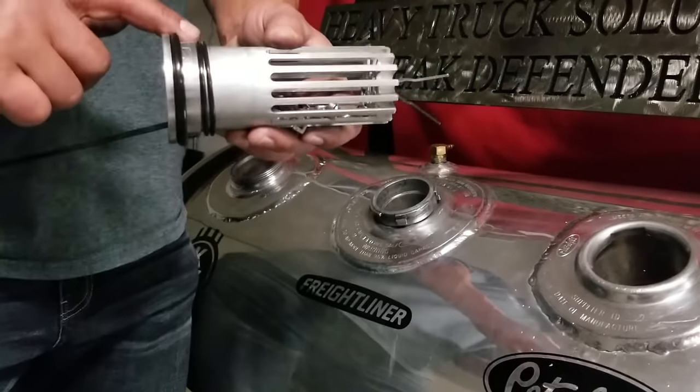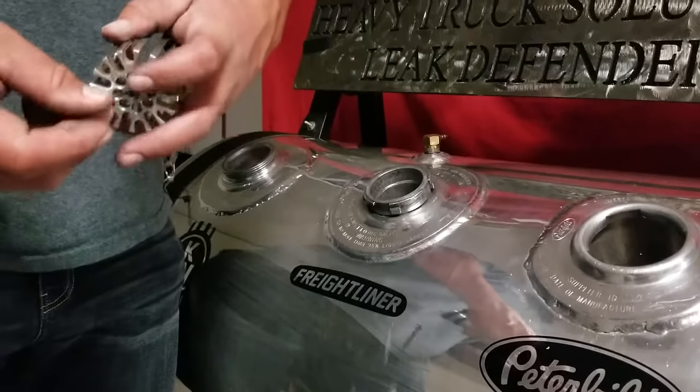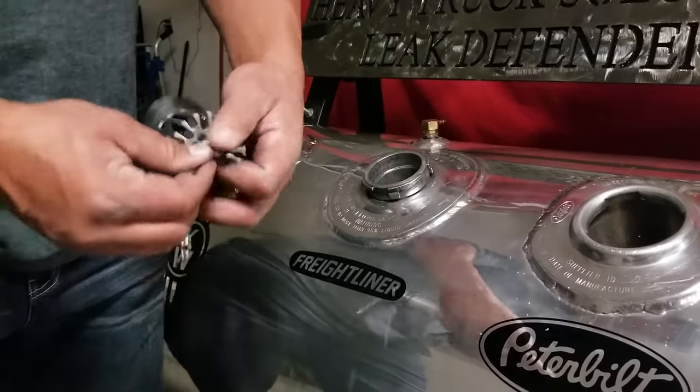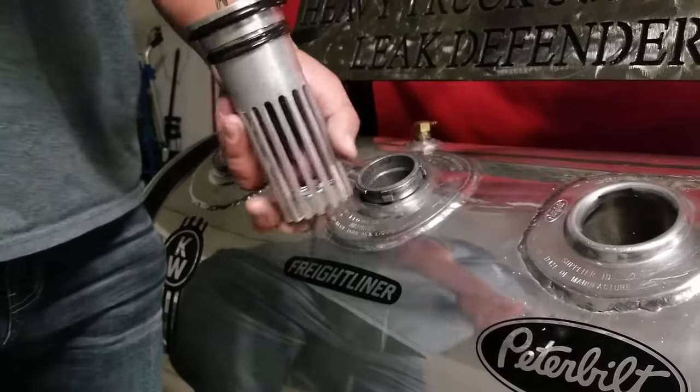Lubricate these O-rings with some motor oil — three-in-one oil is what I choose to use. Make sure that your retaining clip is expanded. Sometimes during shipping they get pushed through, so make sure that's intact.